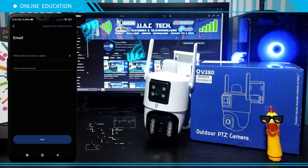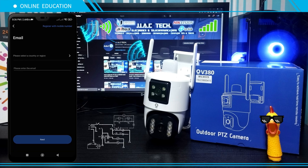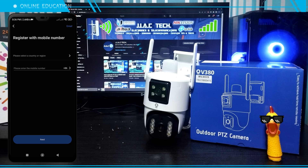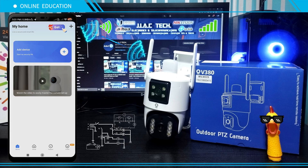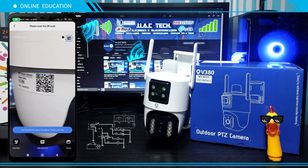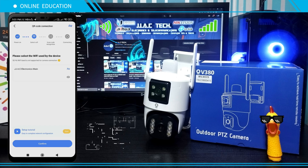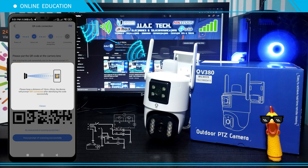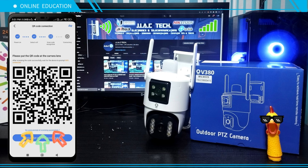Sign up by email or with your phone number. Tap the plus icon to add a new camera, scan the QR code, and enter your Wi-Fi password. Tap 'I Know,' then tap 'No' when prompted by the voice prompt of scanning successfully.